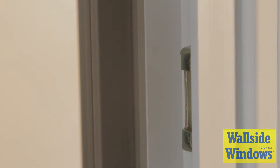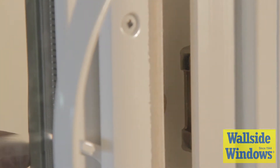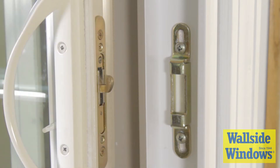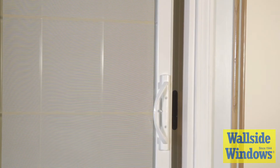Second, try adjusting the height of the lock hook. Sliding the door nearly closed, you can check the level of the hook in relationship to the keeper. If the hook is positioned too low, the door cannot completely close because the hook is not able to clear the bottom of the keeper. If the hook is positioned too high, it will not latch, and the door will remain unlocked.